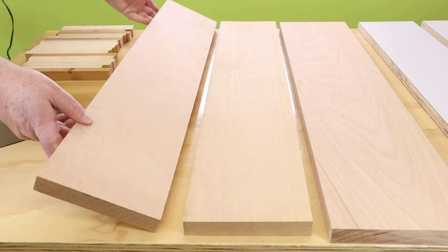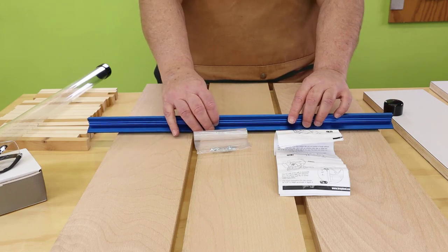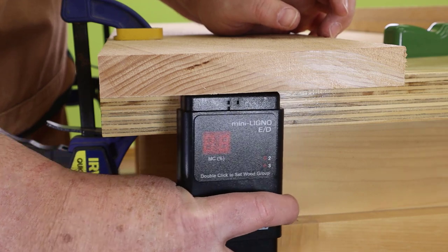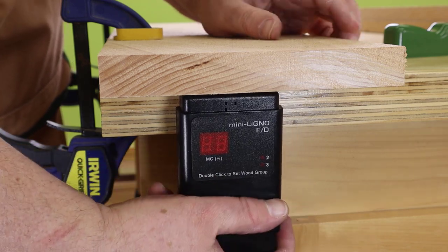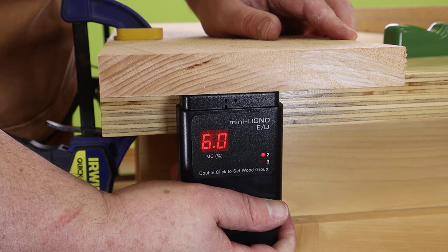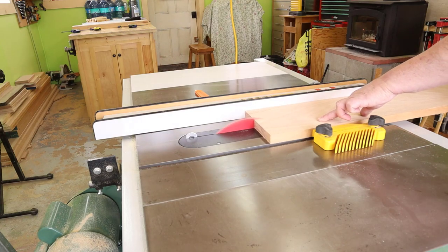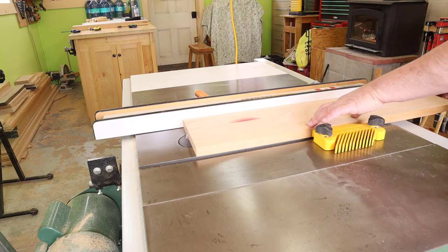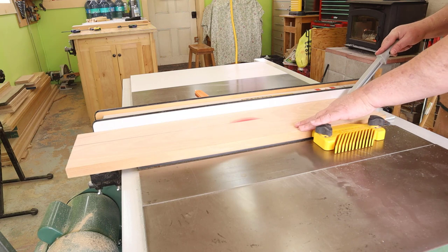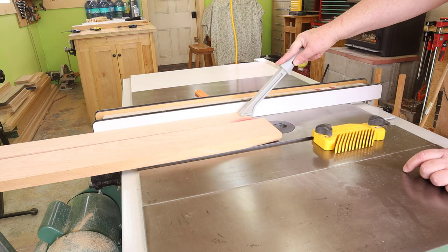Let's think about getting our sled fences underway. I'm going to use some beech for the fences, and I also purchased some Kreg track that I can use with a Kreg swing stop. I checked the moisture — it says six percent, which is plenty dry for a Canadian winter, so it's a decent fence candidate. We'll do a rough cut on the fences. I need two fences on the sled and I'm going to cut a third as well. I'll let the pieces settle overnight and then fine tune them to final square dimensions in the morning.